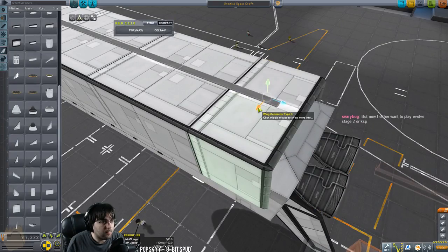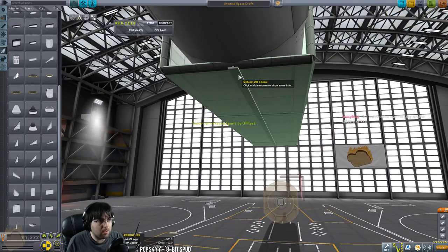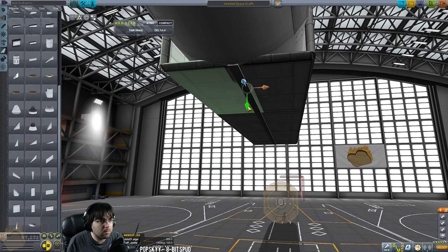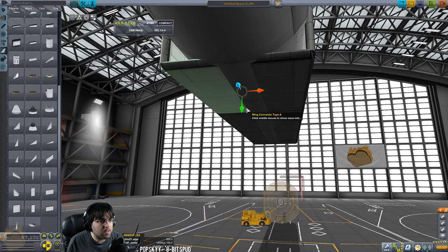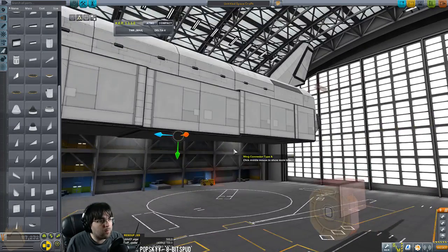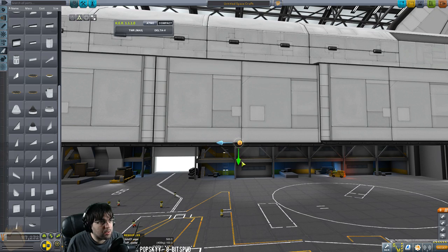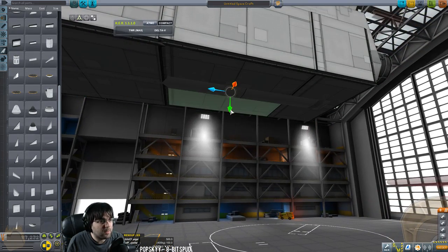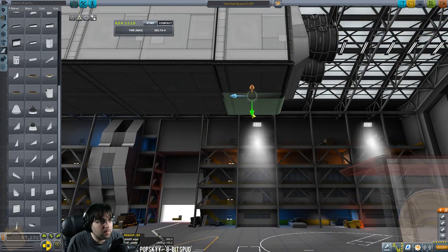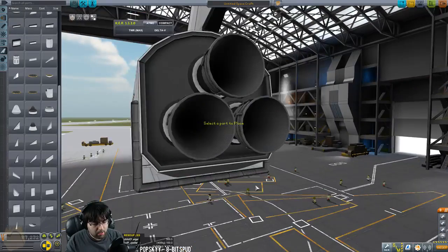That should do it. I'm going to take this beam and slide it into the body just to make it a little cleaner looking. Slide these down — there we go, just to cover that beam up. I don't want to see it. Just personal aesthetic preferences. The other shuttle models have the beam visible but I just don't like it. We're going to have to run some struts off these too just to keep them from having issues.